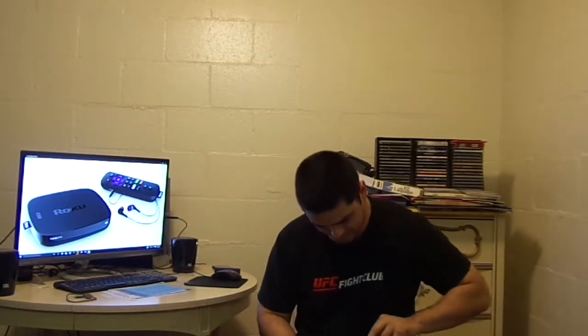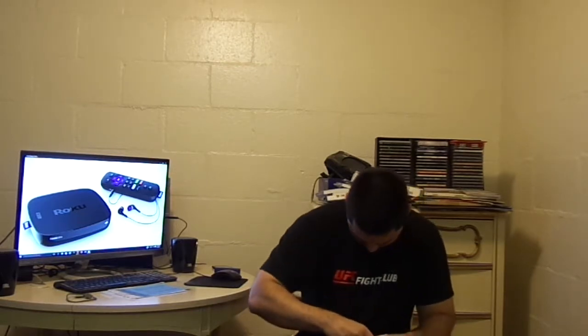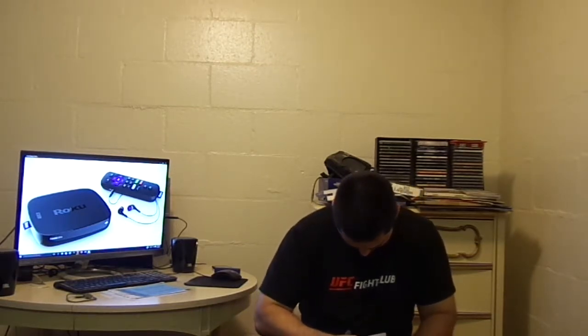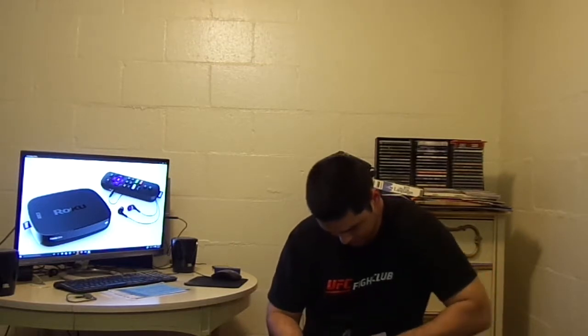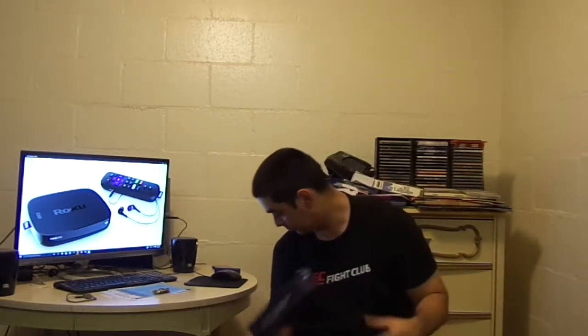Here we go. It's kind of hard to squeeze in between those. Here is the media device — it's pretty lightweight.